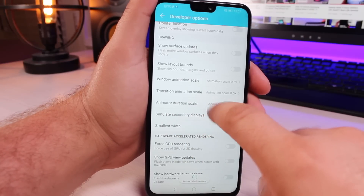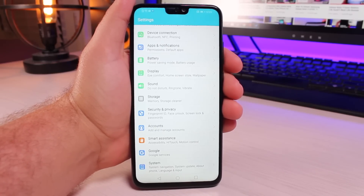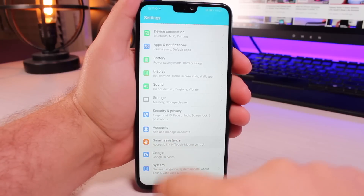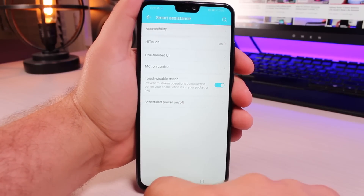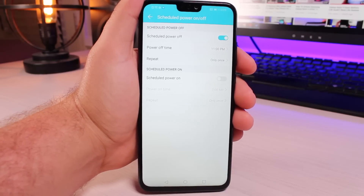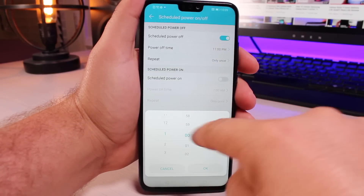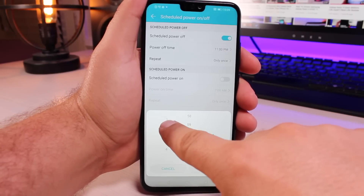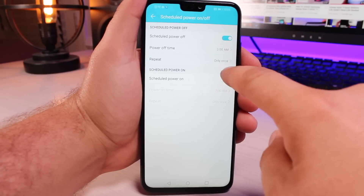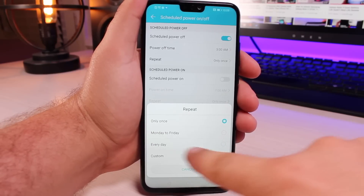In the Animator Duration Scale you can set that to half as well. The last thing that you might want to do to increase performance is schedule reboots. Under Settings, under Smart Assistance, there's an option for Scheduled Power On and Off, and you can actually set a time when the phone will power down — say maybe one o'clock in the morning when you're not using your phone, or maybe three o'clock in the morning.